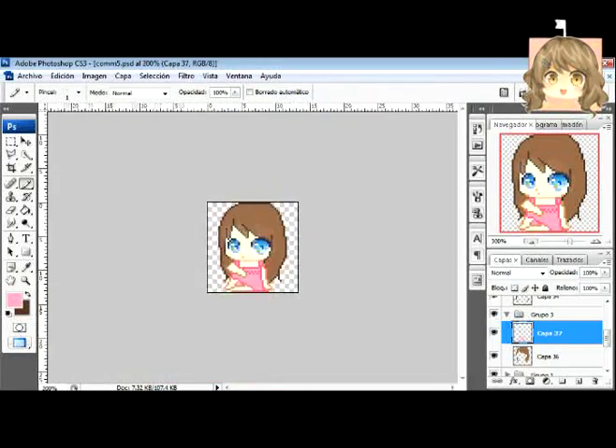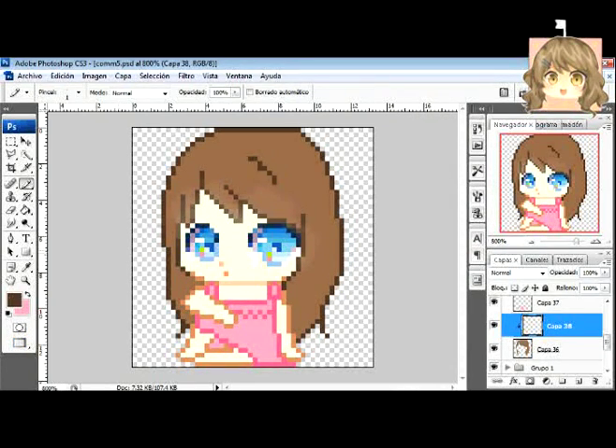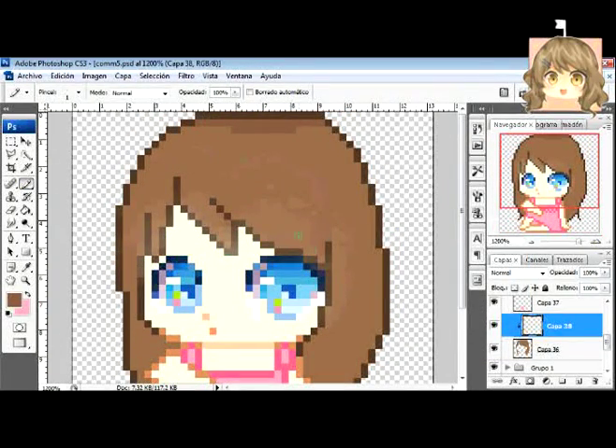Now it's all colored, let's move on to the shading. Let's create a new layer and clip it to the base hair color layer for the shading. Clipping means that you'll only color inside the base color, so there's no chance of going outside the base color while shading. That makes everything easier, doesn't it?